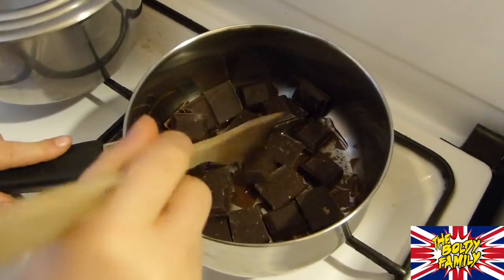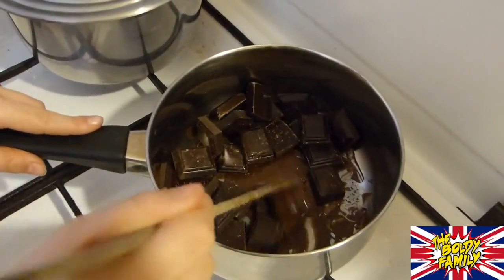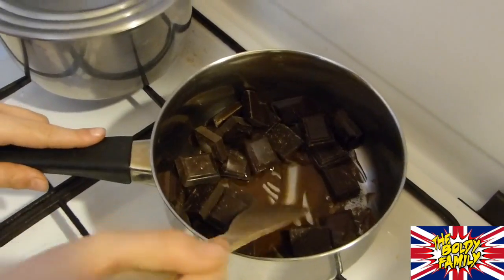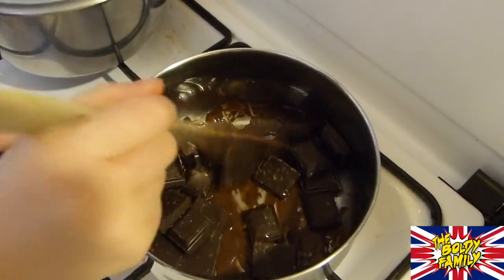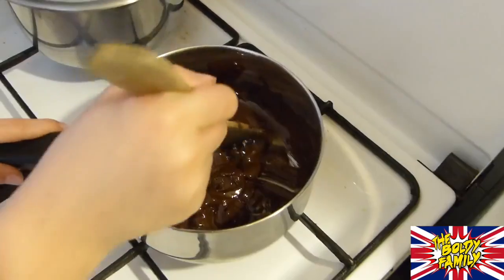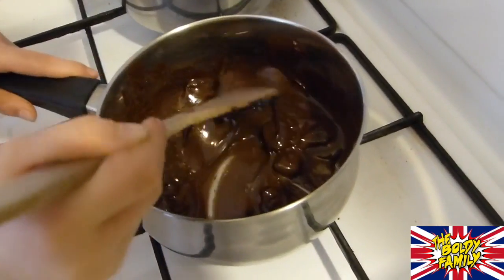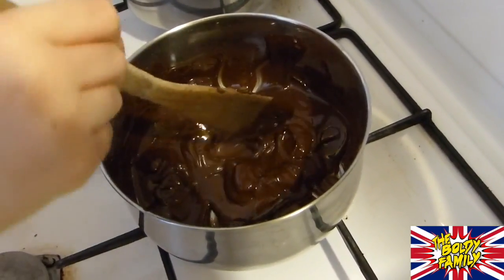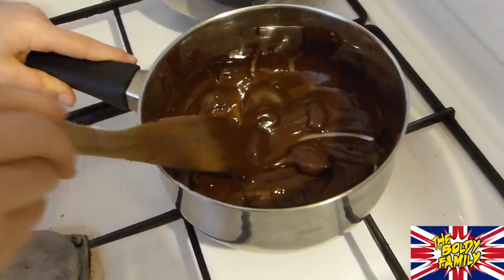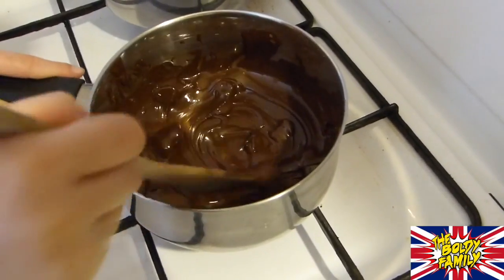We're melting the chocolate. We're going to melt the chocolate — you see, it's not sticky. It doesn't stick. Chocolate is melting very well. Is your chocolate melting well? Yeah, it's alright.